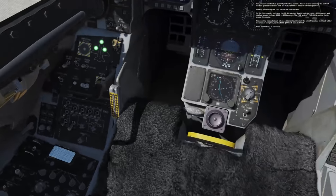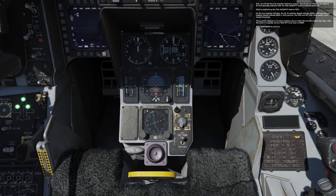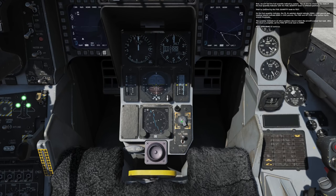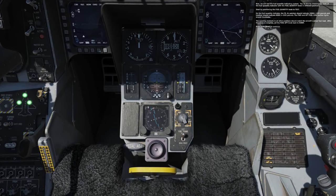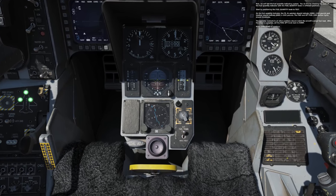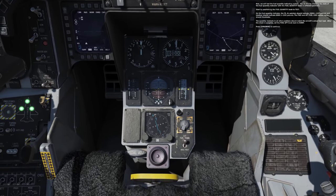Now we will test the fuel quantity indicating system by checking the state of the fuel quantity indicator with the fuel quantity knob in different positions. Start by positioning the fuel quantity knob to test. On the fuel quantity indicator, the FRAL pointer should indicate 2,000 plus or minus 100 pounds, and the totalizer should indicate 6,000 plus or minus 100 pounds. The forward and aft low fuel caution lights should illuminate. The quantity readouts in other positions should match the aircraft's actual fuel load. After the check is complete, set the fuel quantity knob back to norm.